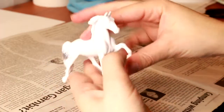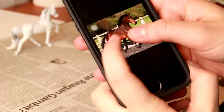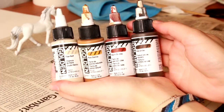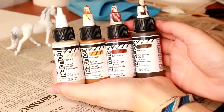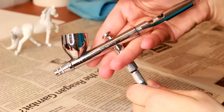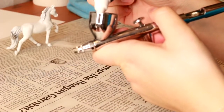First you want to start with a primed model that's ready for paint and get a good reference image of the color that you want to achieve. The colors I'm going to be using are Golden High Flow Acrylics: Titanium Buff, Raw Sienna, Burnt Sienna, and Raw Umber. The airbrush I'm going to be using is the Iwata Eclipse, and I'll be spraying at a PSI of about 40.